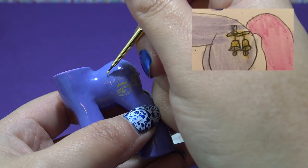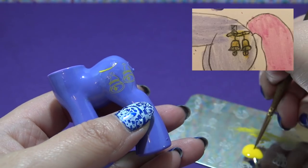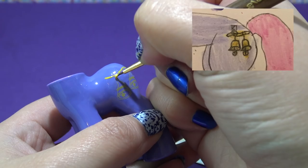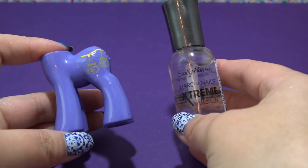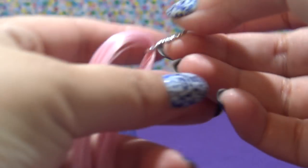Now I'm going in with that same yellow nail polish, putting the little log at the top and the strings that connect the bells. That is it for Bellerina's cutie mark. I'm going to go over the entire body with a layer of clear coat to seal all of my work in.